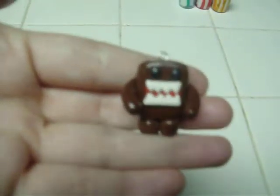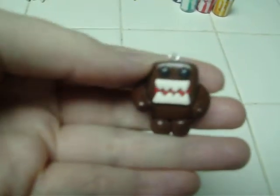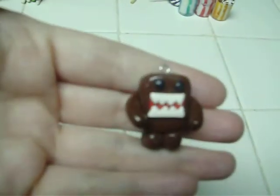I made her a Domokun charm, and that's one of her favorite characters. He's glazed also.